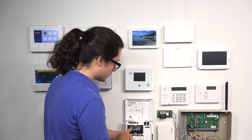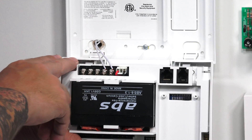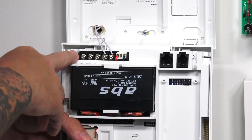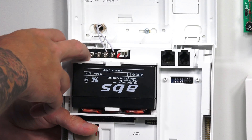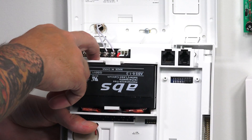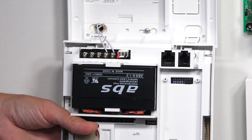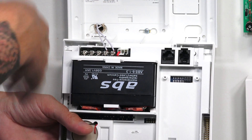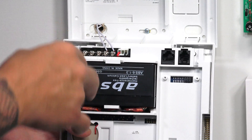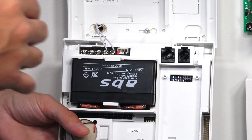This is where you actually add the hardwire zones. You'll have these terminals right here — this one is hardwire zone one, it's a positive for zone one. You have a shared ground between the two, and then a hardwire zone two, which is the positive for zone two. This is where you actually add the wired zones. You do not have to use these, and you can still use all 40 zones within the panel.